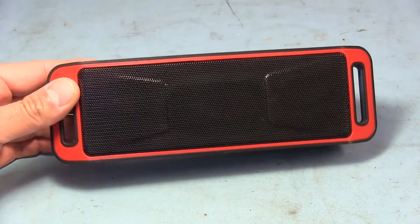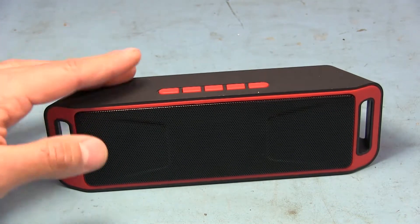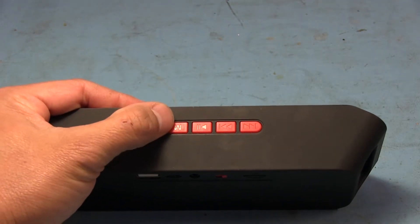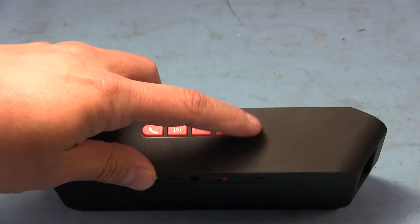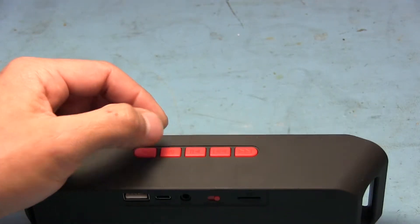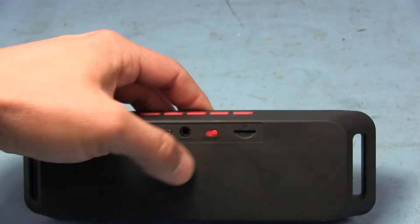He bought it and wasn't too impressed with it, and I've messed with it a little bit myself — yeah, the sound quality is just really not that great. There are a few little oddities with it. It's got some buttons up here, like for phone, and an M button — I think that's mode. It's also got a play/pause button, fast forward, skip track, and go to the previous track. In the back we have a USB port, a micro USB for charging, an auxiliary input, an on/off switch, and a small micro SD slot.